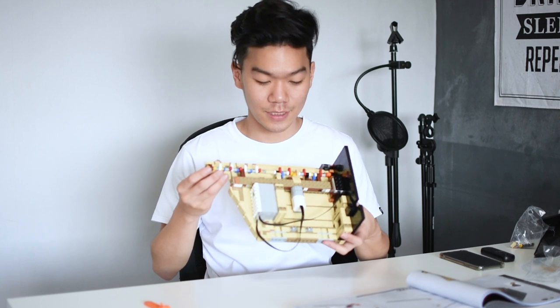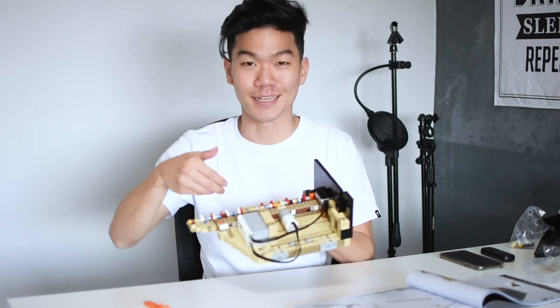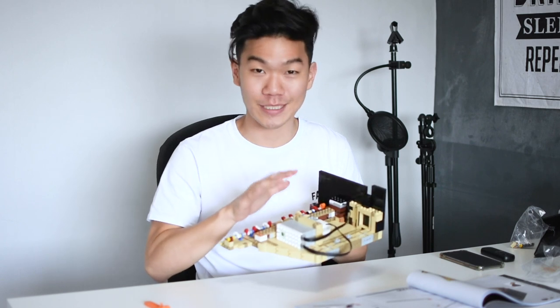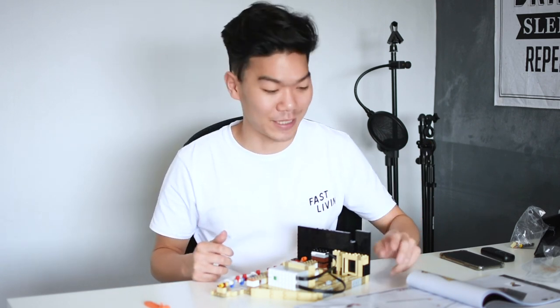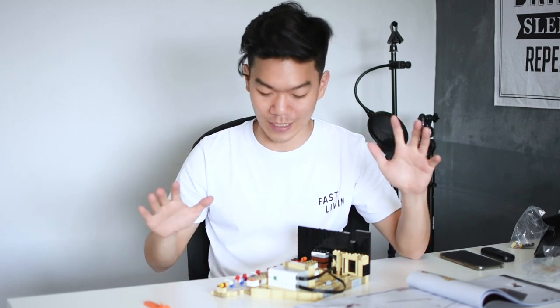Packet number two is done. When you combine packets one and two together, you've got the battery housing and motor with some wires connecting them, and gears as well — pretty cool. What I also like about this process is the life-size measurements in the manual, where you can place your Lego piece on the book to make sure you're using the right piece. It's perfect for a first-timer like me.